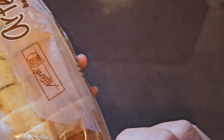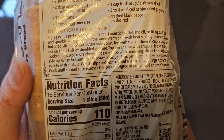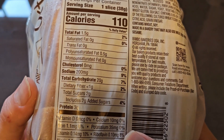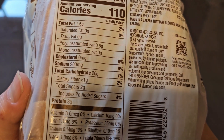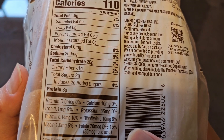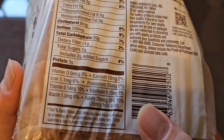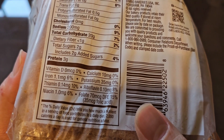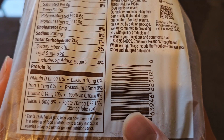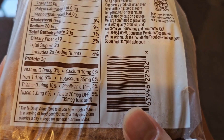I counted 15 slices — they are including the butt ends, which are smaller. Serving size: one slice, 38 grams. Calories: 110. Total fat: 1.5 grams (2%), no saturated fat, no trans fat, polyunsaturated fat 0.5 grams, monounsaturated fat 0 grams. No cholesterol. Sodium: 200 milligrams (9%). Carbs: 20 grams (7%). Fiber: less than 1 gram (2%). Sugars: 2 grams, which includes 2 grams added sugar (4%). Protein: 3 grams. Iron: 1.1 milligrams (6%). Thiamine: 0.14 milligrams (10%). Niacin: 1 milligram (6%). Calcium: 10 milligrams (under 1%). Potassium: 35 milligrams (under 1%). Riboflavin: 0.1 milligrams (8%). Folate: 70 micrograms DFE (15%), including 35 micrograms folic acid.